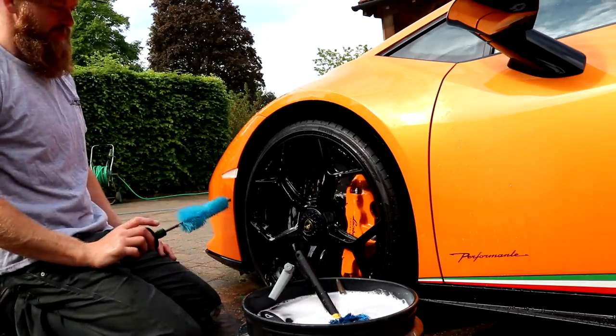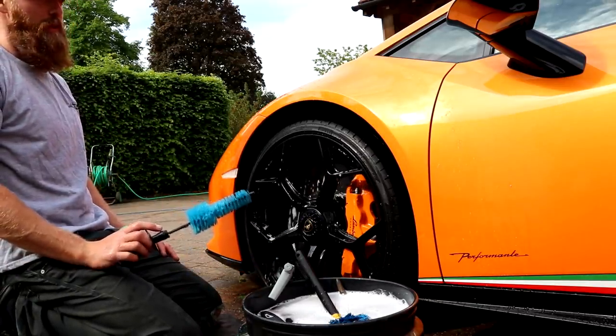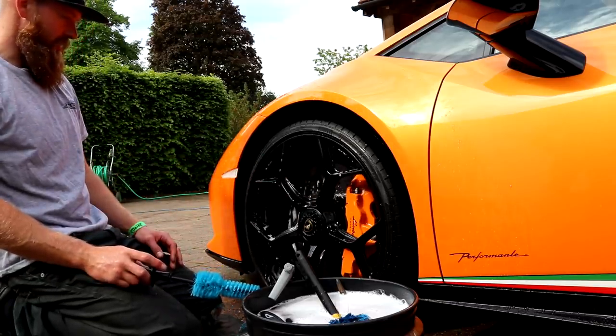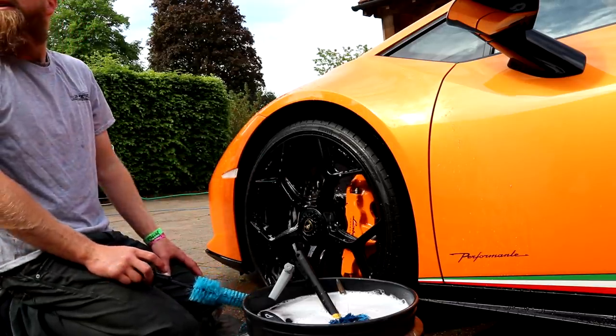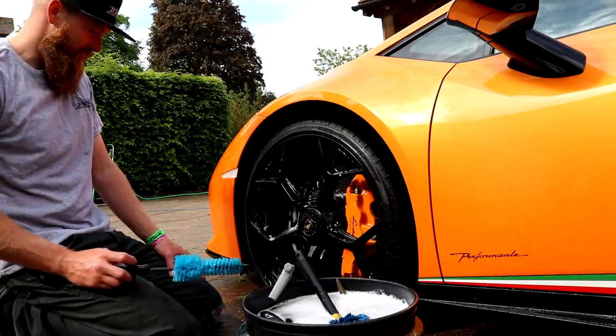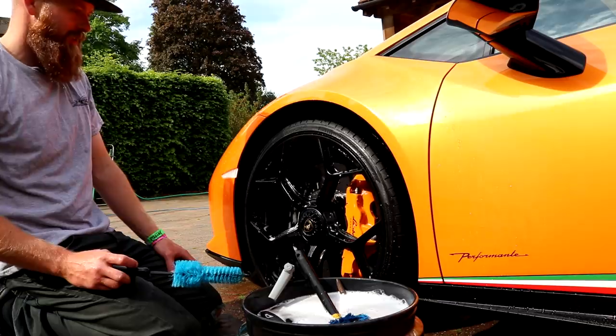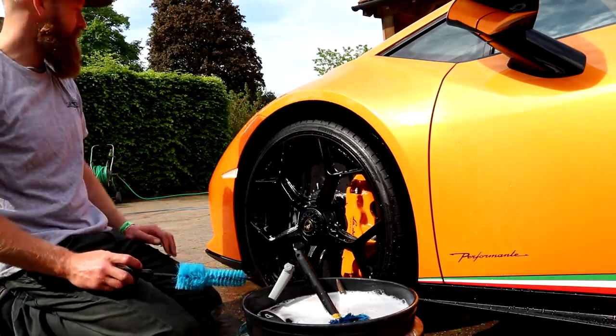All-purpose cleaner, so it's got no gloss enhancers, no waxes or anything obviously because of the ceramic rotors. And you do the wheels first, do you? Always. Always do the wheels first.